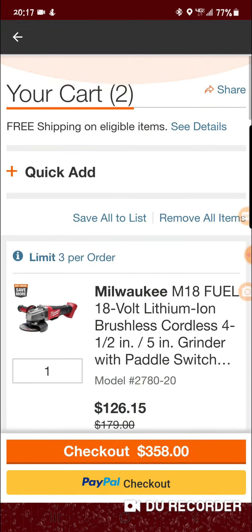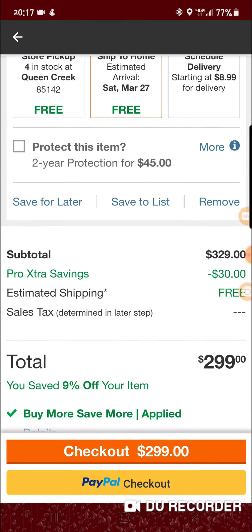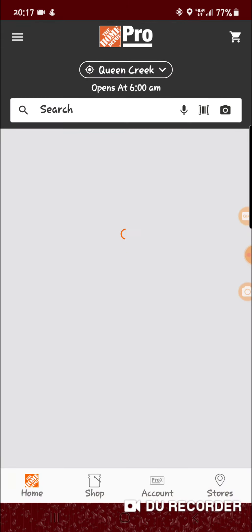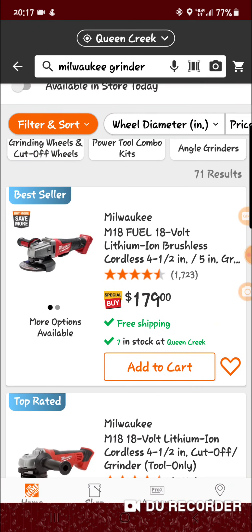It's pretty easy to get this combination. Let me remove them from the cart and I'll show you guys. If you search Milwaukee grinder, it'll be the first one at the top that has the buy more save more tag on the left side. Click add.